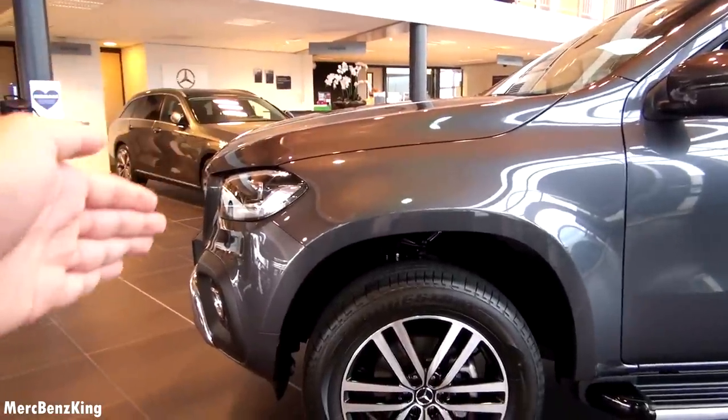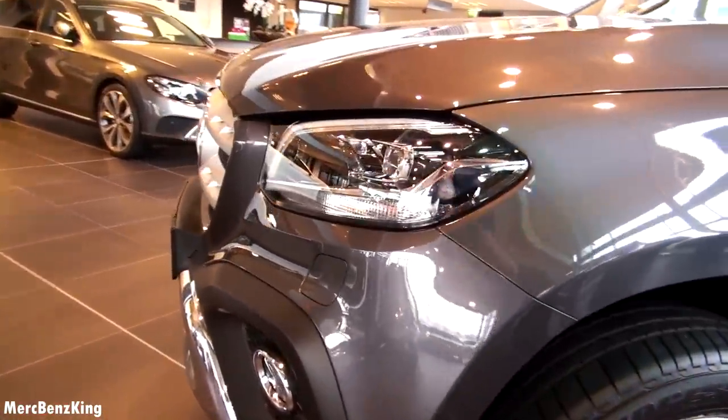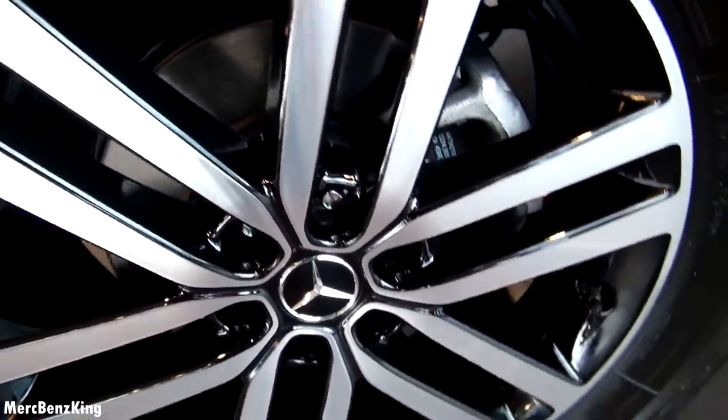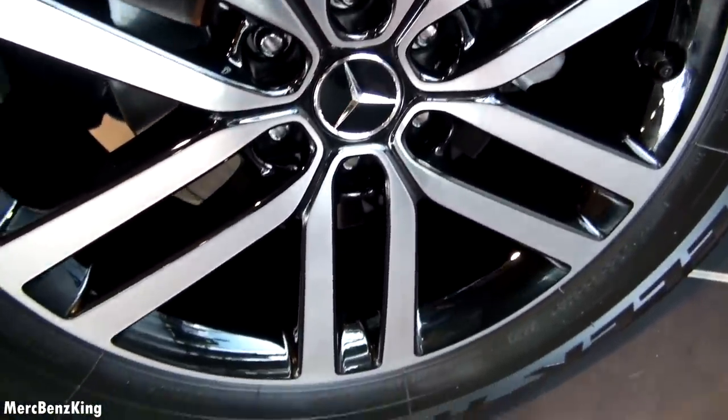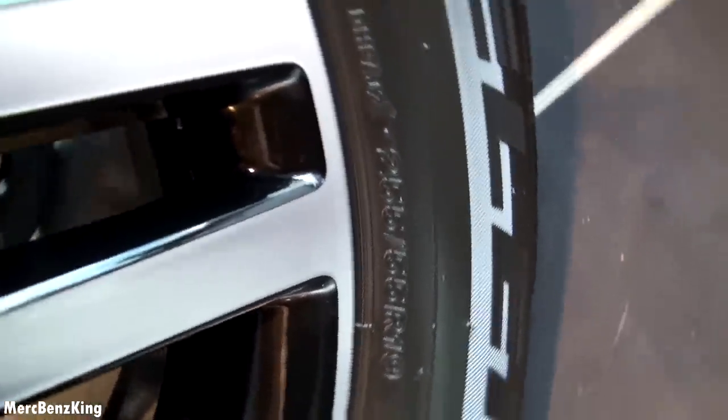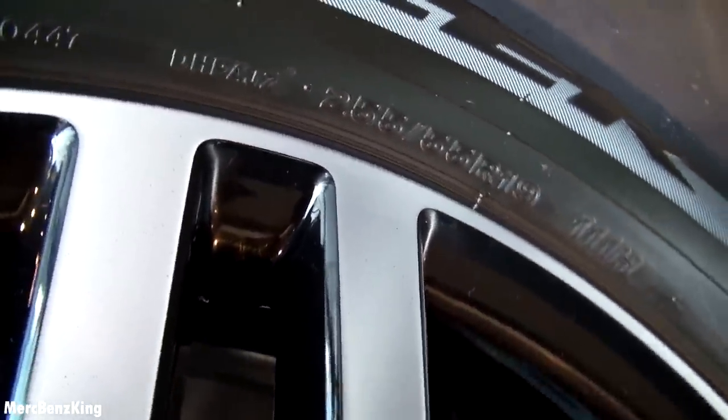Nice curves and beautiful X-Class pickup rims, which are 255/55 19-inch.